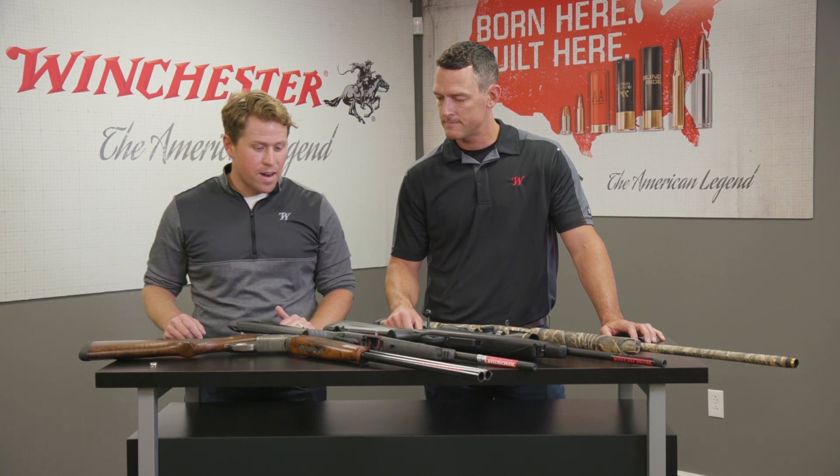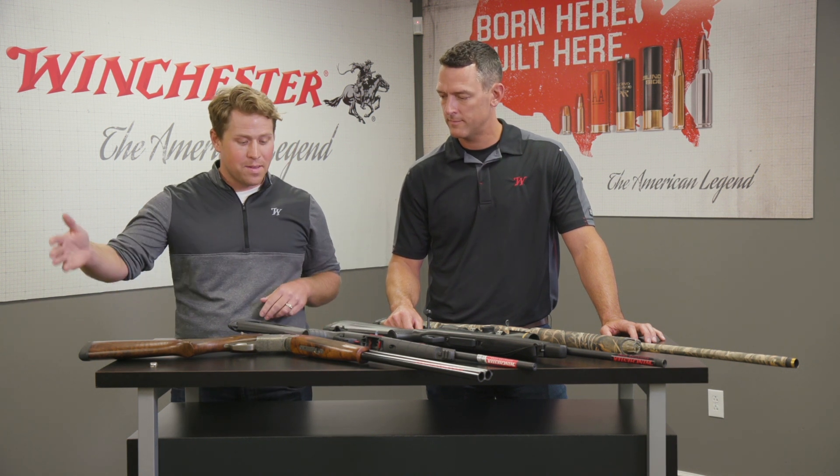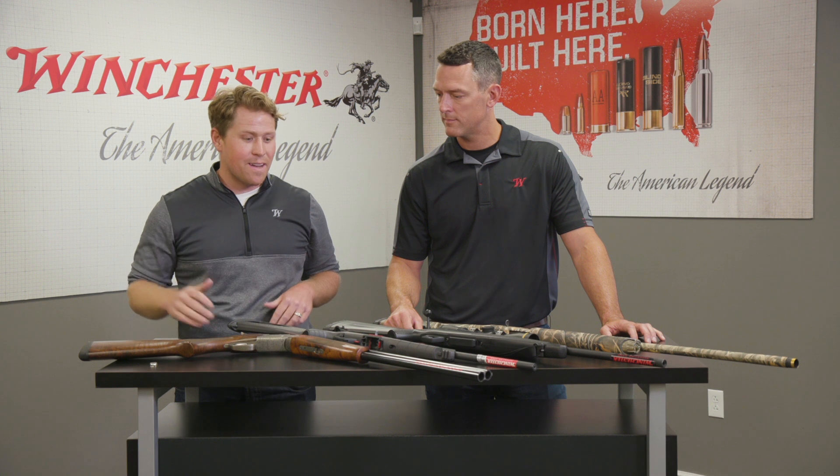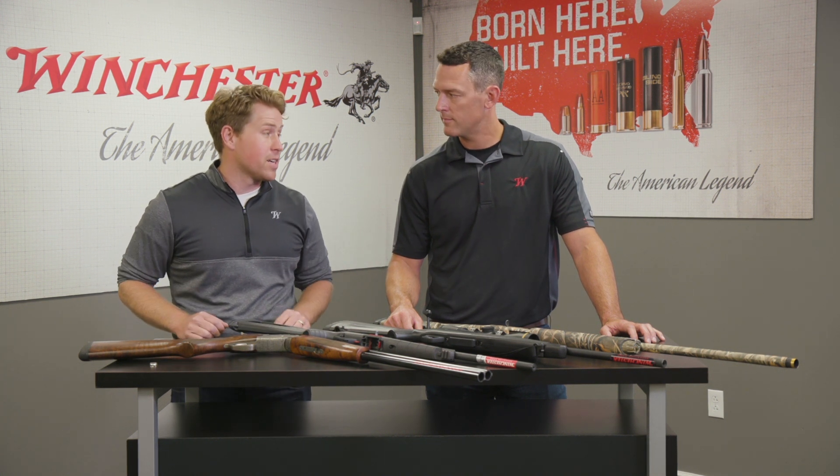Sure Ben, you know there can be a lot of confusion for anybody coming into this. On the simple end we have the break open, and on the upper end we have a semi-automatic shotgun. It's important to keep in mind that no matter what caliber you have, what shot shell or rimfire cartridge you're using, there's probably going to be an action that fits — a pump, a break open, a semi-auto, and a bolt action for all of these.